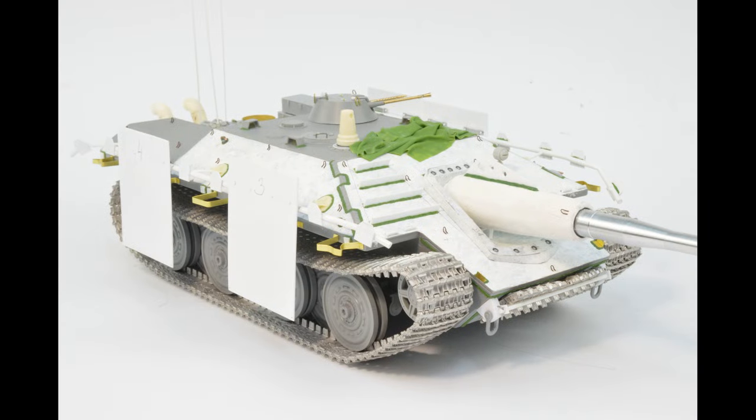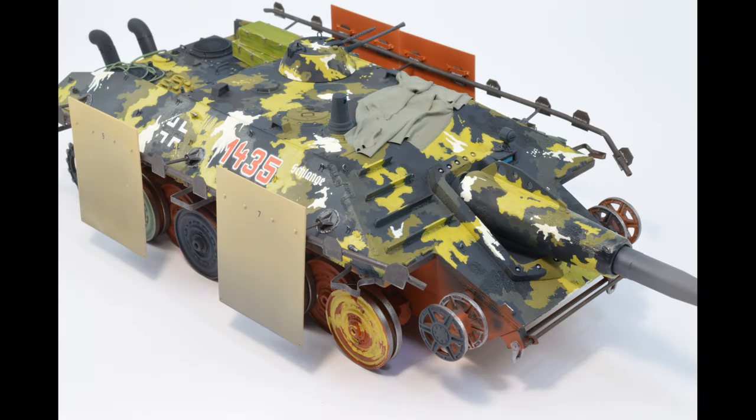Hello my friends, I'm Lukas and you are watching Koldemons PL. The work on Jagdpanzer is continuing and as I said in the previous episode, we will paint today. Let me show you how to paint the model to turn this into this.